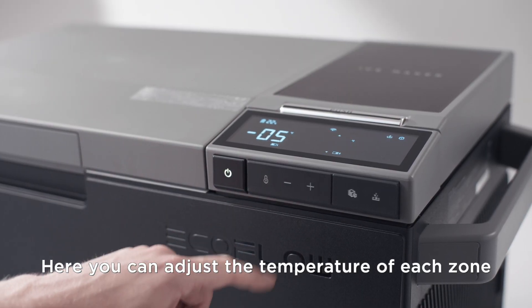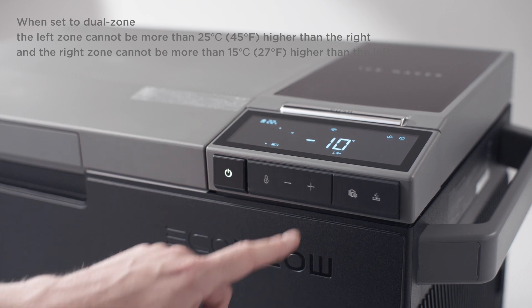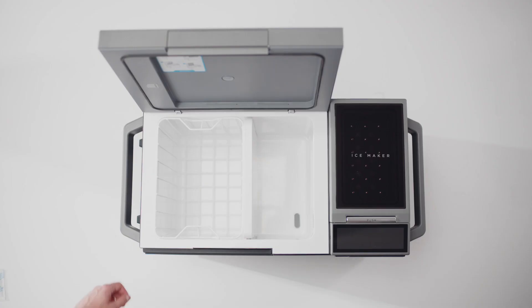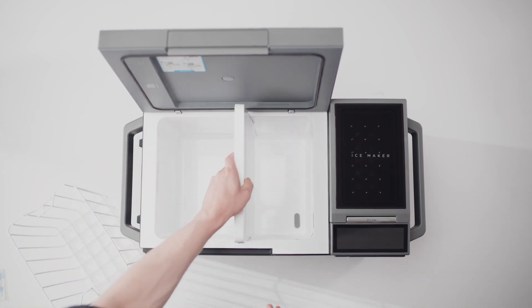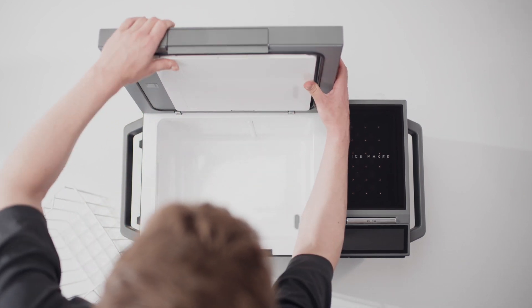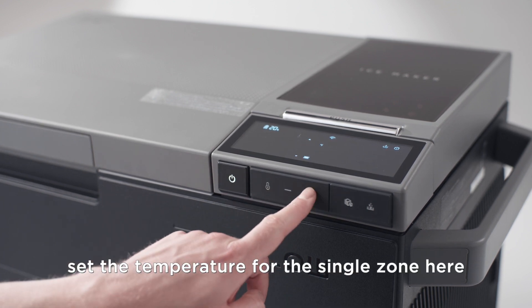Here you can adjust the temperature of each zone. Take out the divider and now it's one single space. Set the temperature for this single zone here.